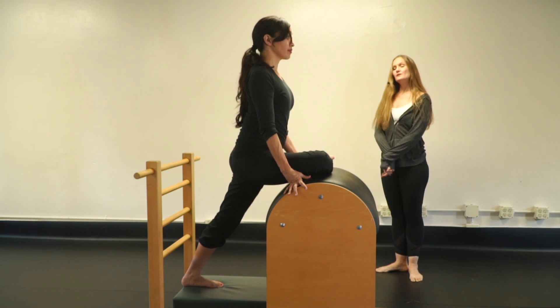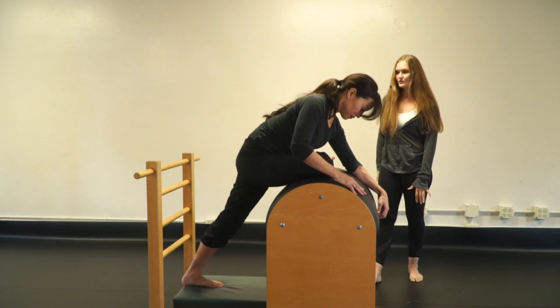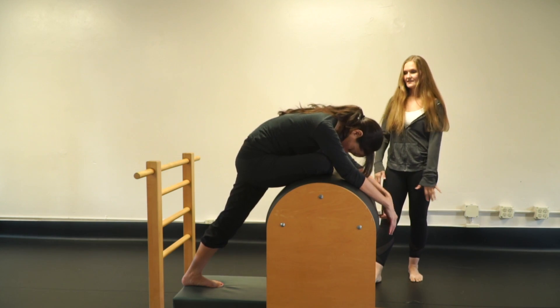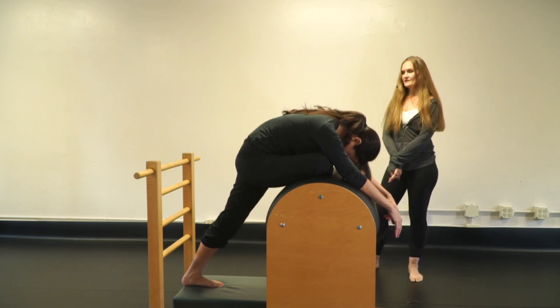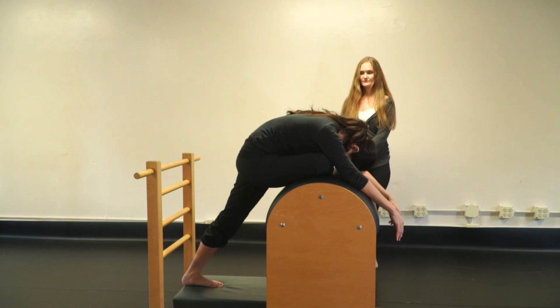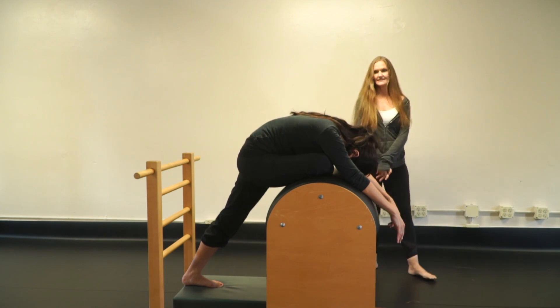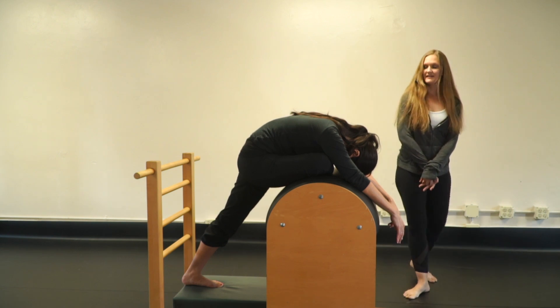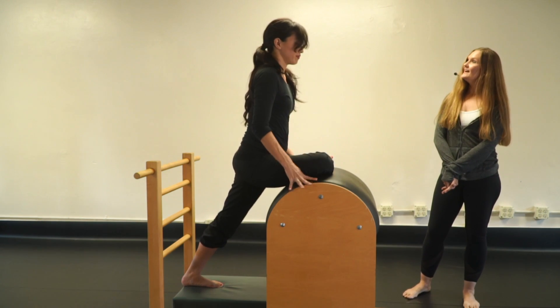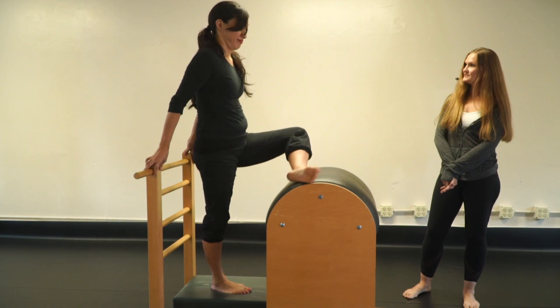When you're ready, walk down and try to go over — you'll feel even more stretch on the outside of that right hip. Breathe and allow everything to open out. When ready, walk back up and change to the other leg.